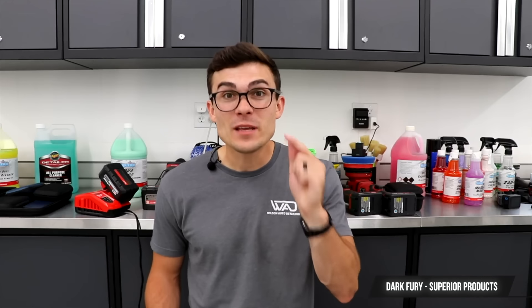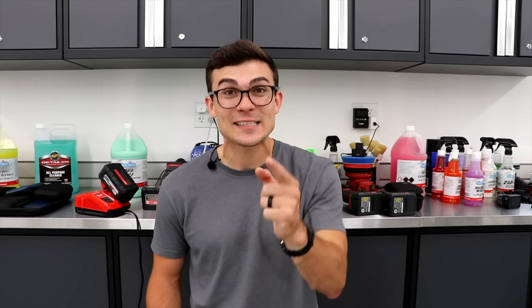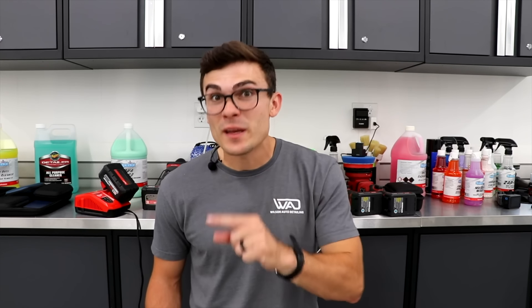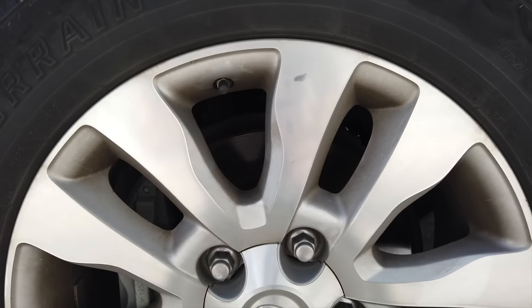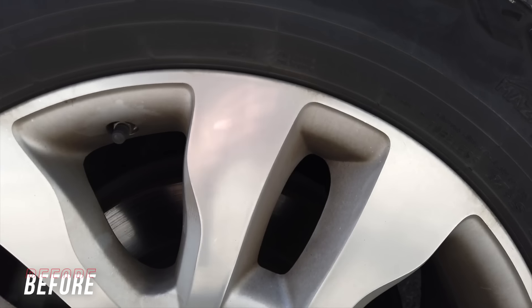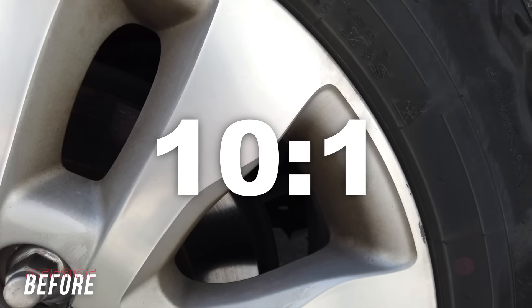This brings me to the second product I want to highlight — Dark Fury from the same company, Superior Products. Let me give you one of the most thorough breakdowns of this product used in a thousand different scenarios so you can significantly speed up your exterior detail process. The dilution ratio I'm using for Dark Fury for the remainder of this video is 10 to 1 in every single application.